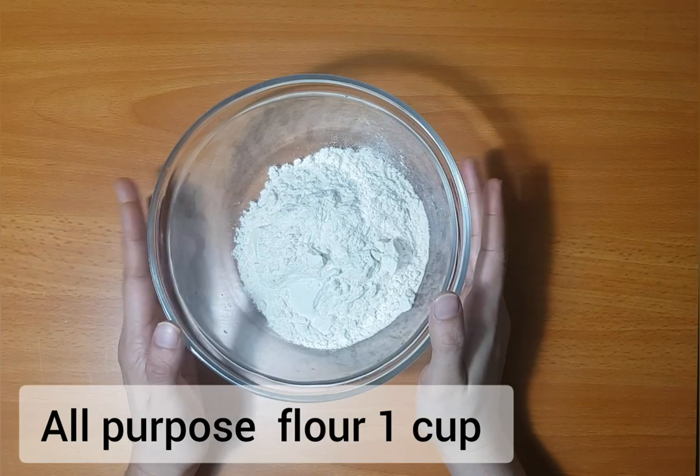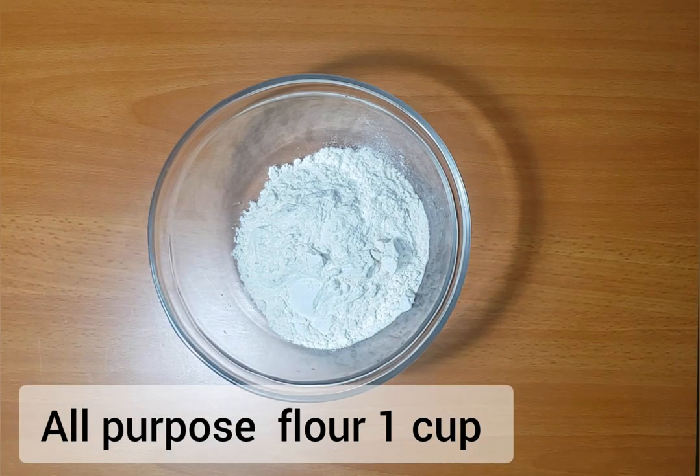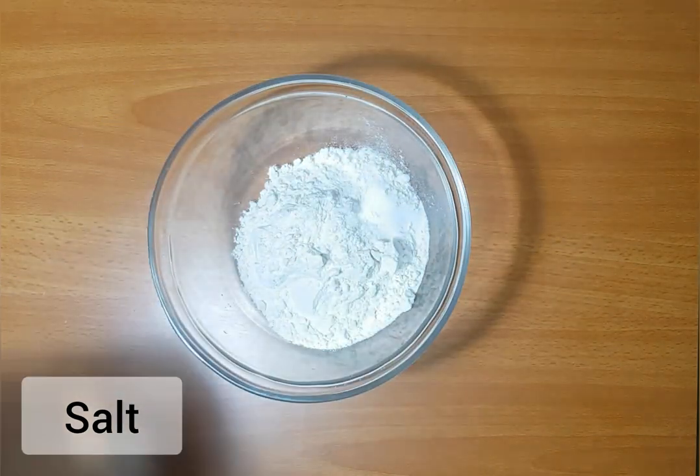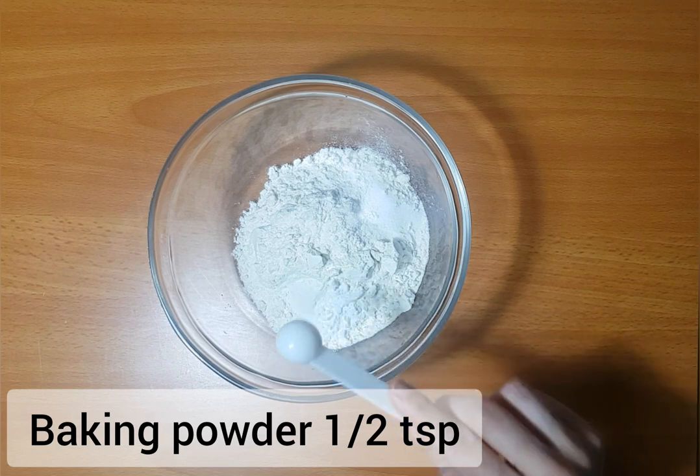It's a recipe for perfect taste. I'm adding a cup of 200 ml. 1 teaspoon baking powder.